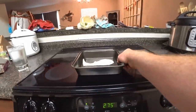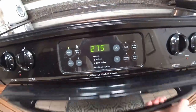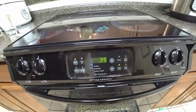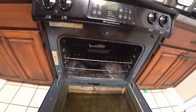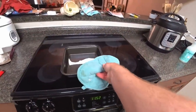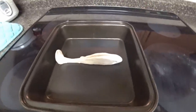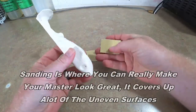Sorry if my kitchen looks like a mess — I don't usually film videos in here. We'll do about 35 minutes and that should do it. We are done, supposedly — we'll take our blank out here for our master. Now I'm just going to let that cool down for a little bit before trying to touch it.